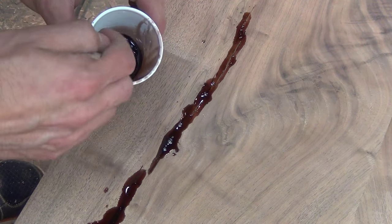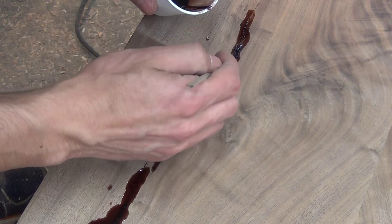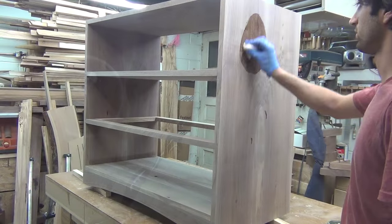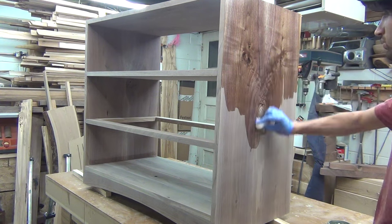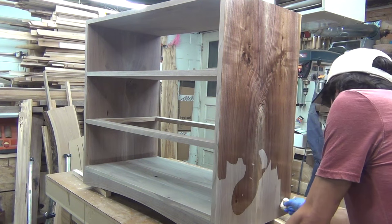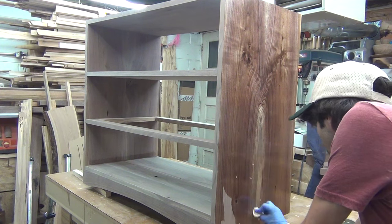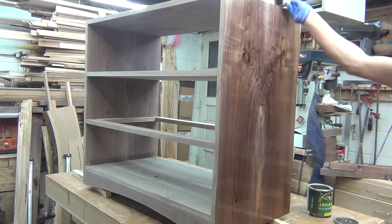Before I glued up the case, I filled any voids with tinted epoxy. The top had a small surface check that I filled as well. With the glue dried and the case finish prepped, I started to apply the finish. I used four coats of General Finishes Armor Seal, sanding between each coat with 600 grit sandpaper. It's always exciting to see the wood come to life as the first coat is applied.